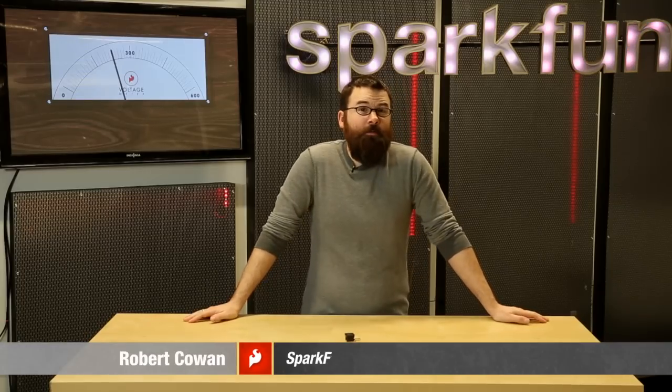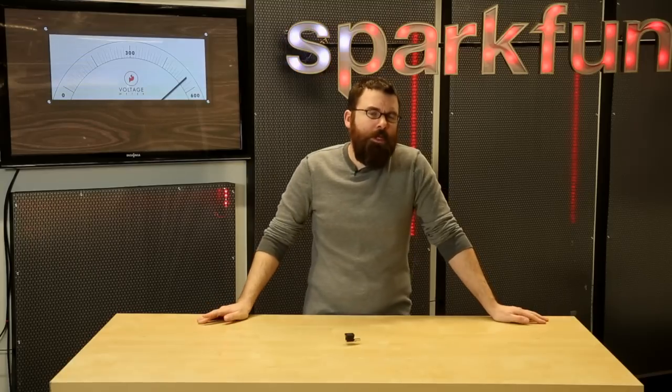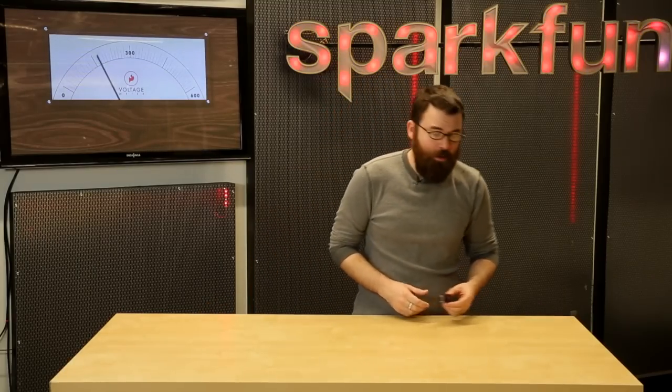Hello everyone, welcome to another Friday new product post here at SparkFun Electronics. This is Robert, and we've got a couple interesting products to talk about, so let's dive right into the first one: the MicroView Learning Kit.